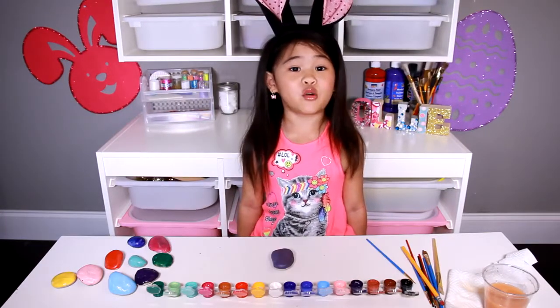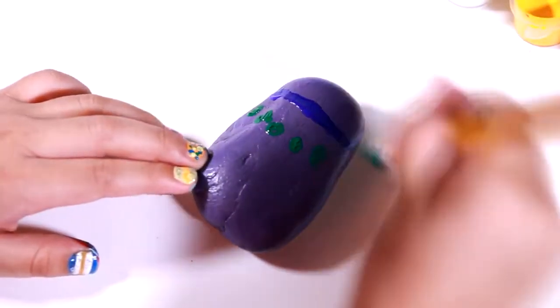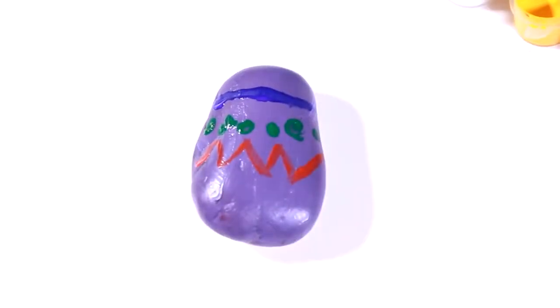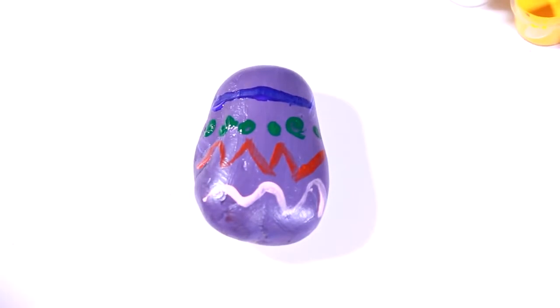You can decorate any way you want. You can draw lines, use a pencil to make polka dots, draw zigzags, make swirly lines, or you can make diamond lines.